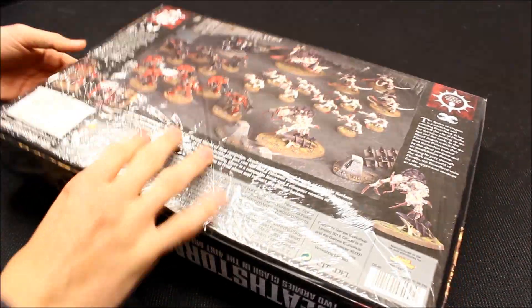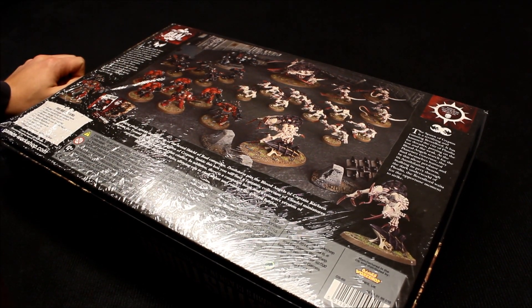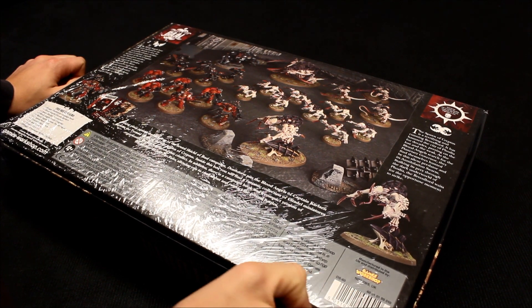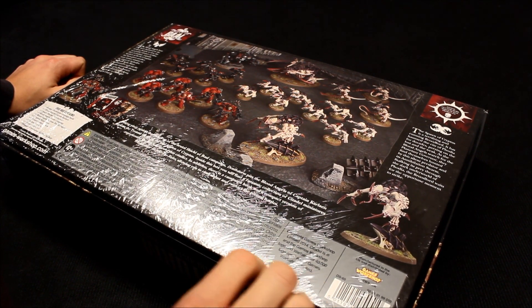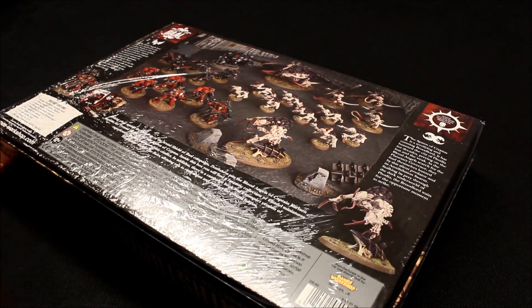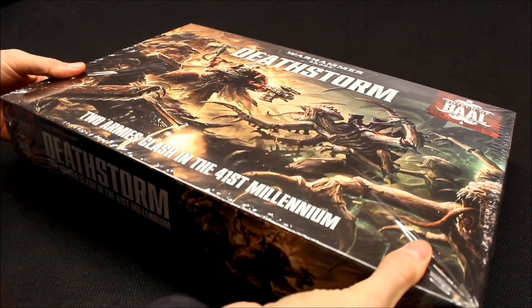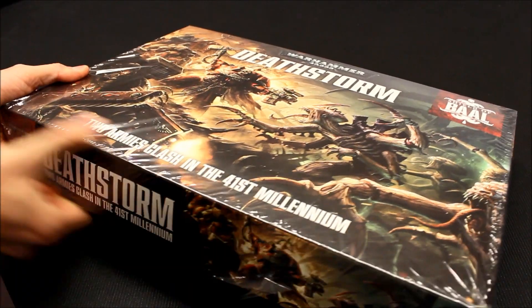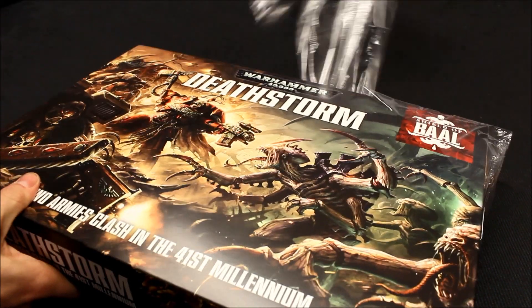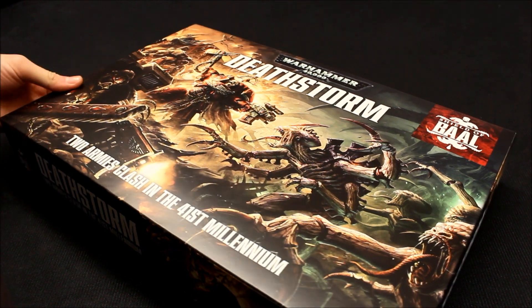I'll show you the back here as well — a nice spread of stuff. So if you're new to Warhammer 40,000, these are the kind of starter box sets that will help you out. I do Tyranids and I do Blood Angels, so there's a little bit of interest to me personally.